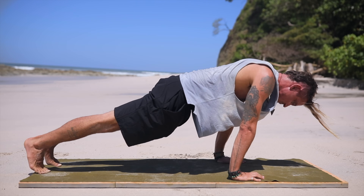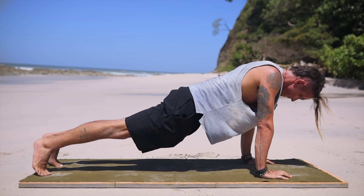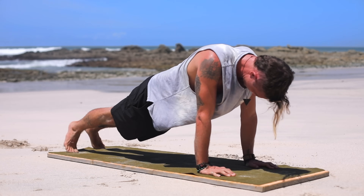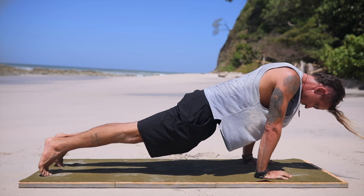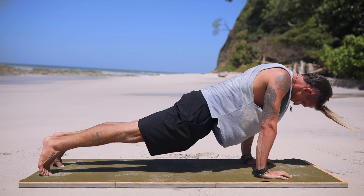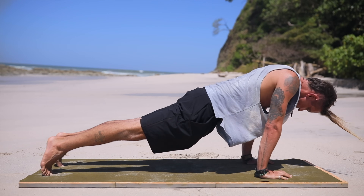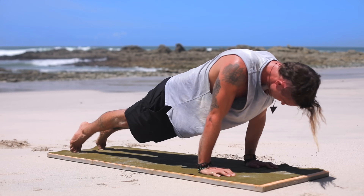Let's come into plank once again at the front of our mat, holding as still and straight as we can. Rotate in circles to the right — little baby circles, really feeling those arms activate. And now to the left, breathing in and exhaling consciously as we feel our shoulders start to protest a little bit.